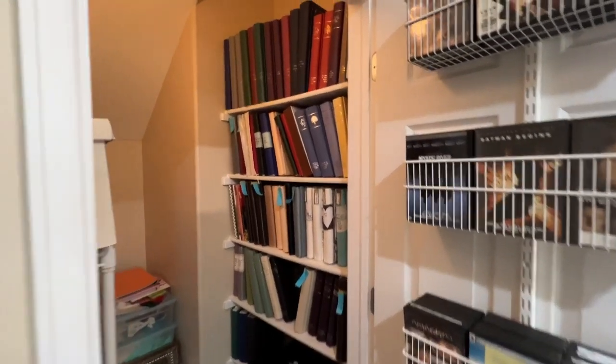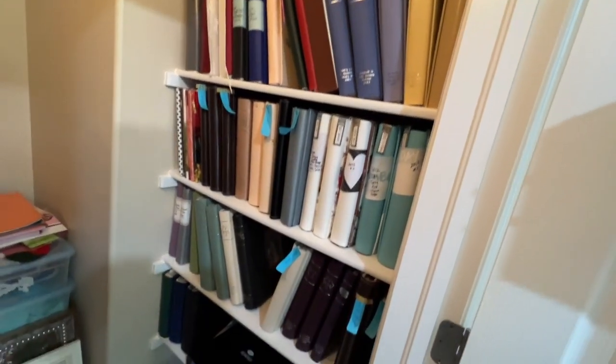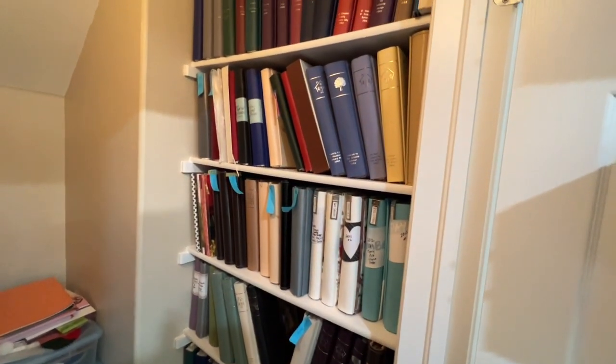So let me flip you around. Here we are coming into my closet of photo albums. I have a few to pick from but let's pick one about travel.